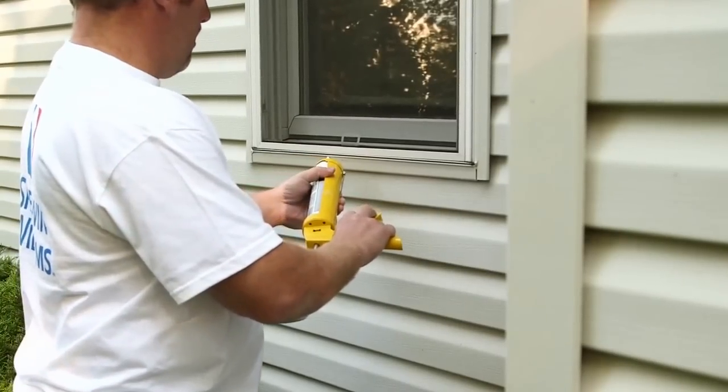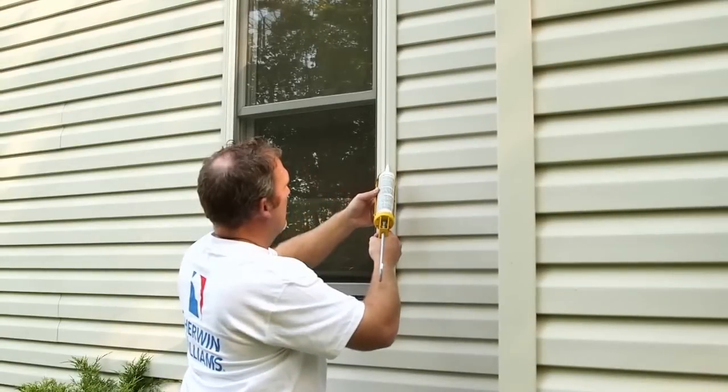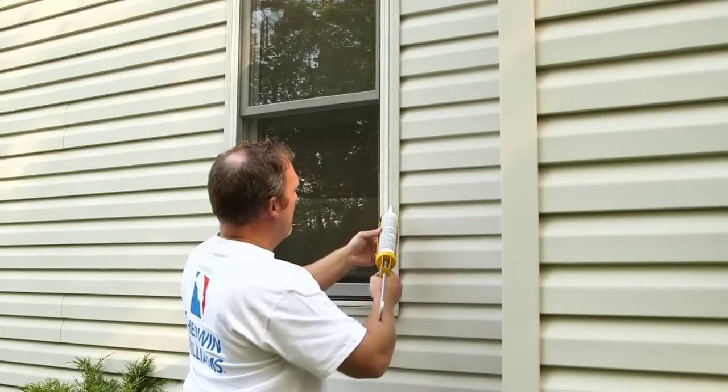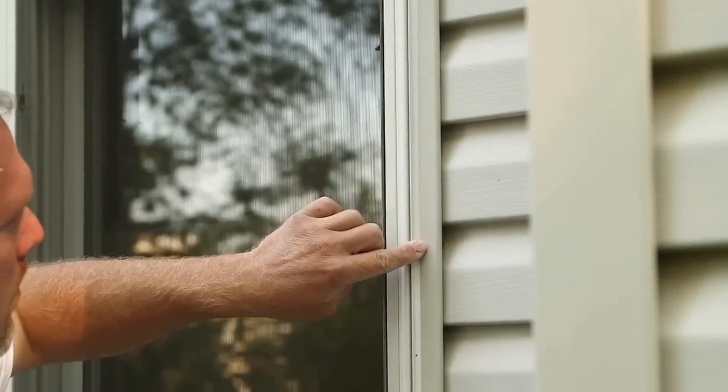Outdoors, you'll need a caulk that has the flexibility to withstand temperature fluctuations. And remember, never caulk the horizontal seams of exterior siding, because moisture can get trapped and cause problems in the future.